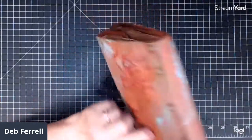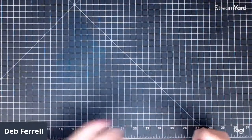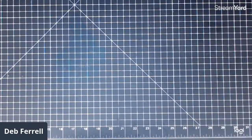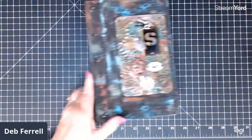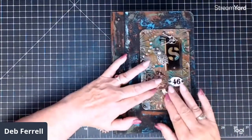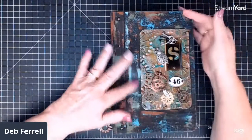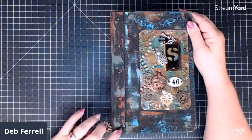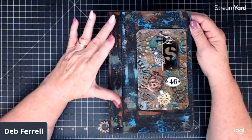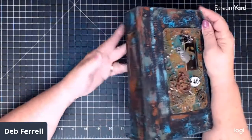Okay, so there's the Lady — she's all done. Here's the Gentleman. His cover is also made out of matte board, covered with canvas and painted. It has the brads attaching the cover to the spine. This is six by nine inches with a two and a quarter inch spine and two signatures.